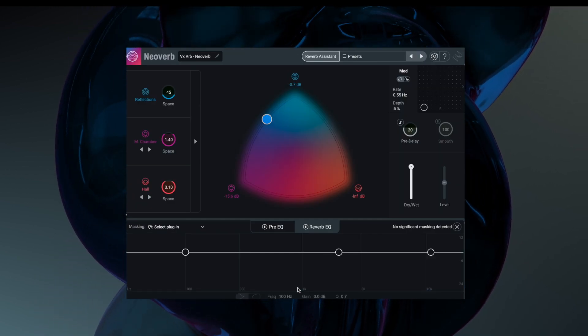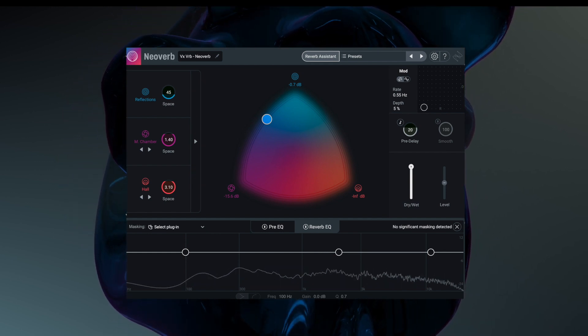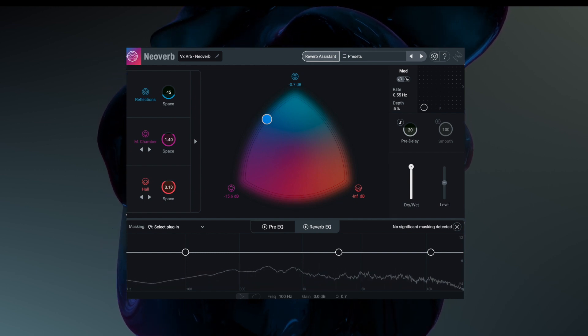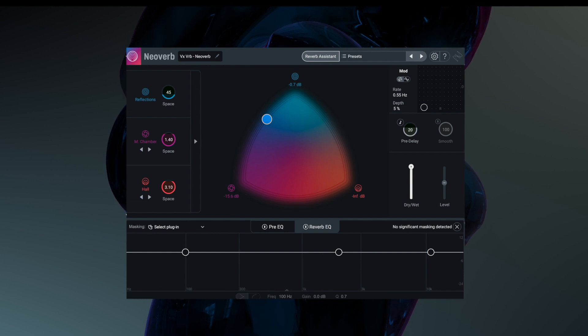And this is the reverb sound it comes out with. [vocal demo plays] Everything is then completely adjustable.